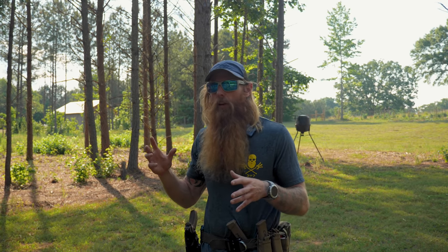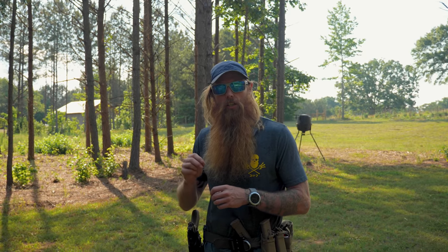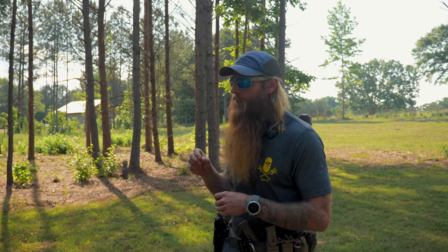Out on the range, everything's perfect. You can actually move faster. You can change a lot of things up out on the range because it's perfect conditions.